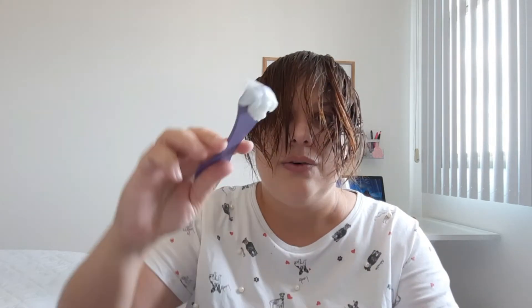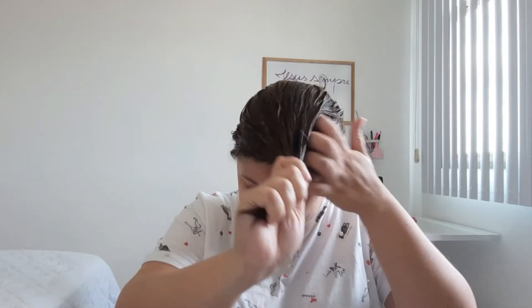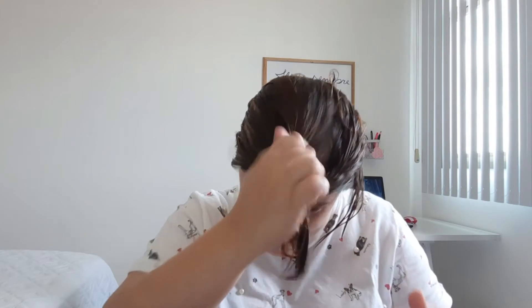Então vamos aplicar. Eu sempre uso o cabo do pente pra não enfiar a mão dentro do pote, pra não ter nenhum tipo de dano. Ó, é uma máscara que não cai, tá vendo? Ela é mais consistente. Também é bem boa. De aplicar assim é bem legal. O cabelo absorve toda ela.